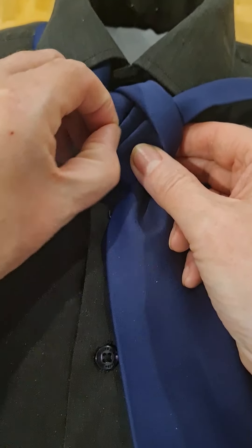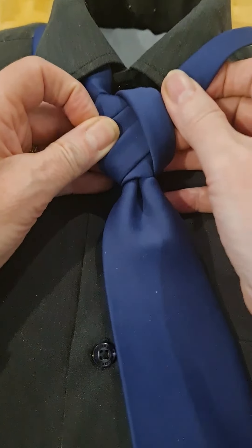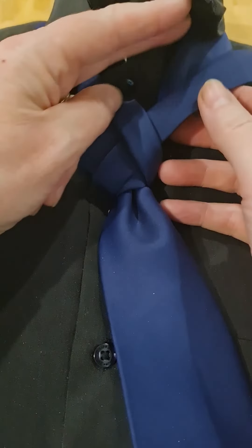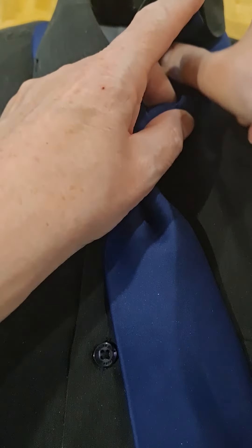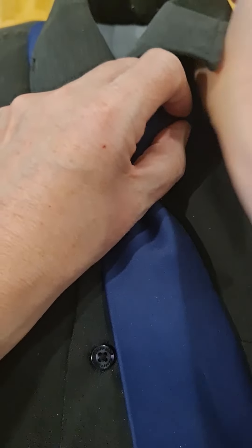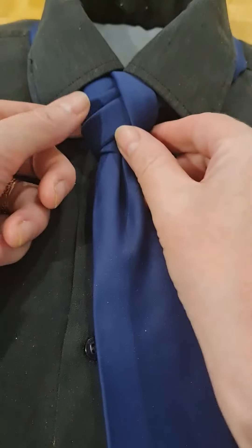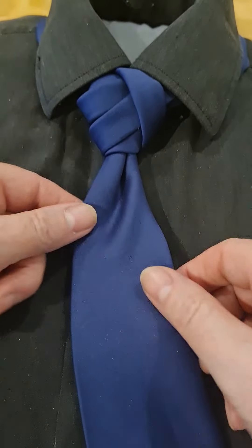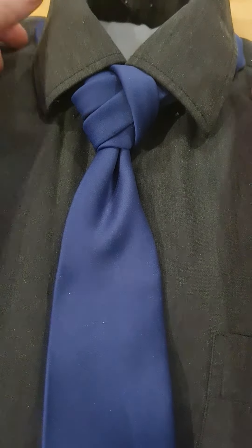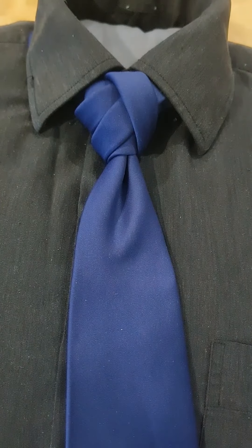So we've got a double tie knot, up through the same side, and that can go over the top and that can be wrapped around and hidden by your collar. Tighten it up. There we go, dimple showing, and that is the Haddon Knot.